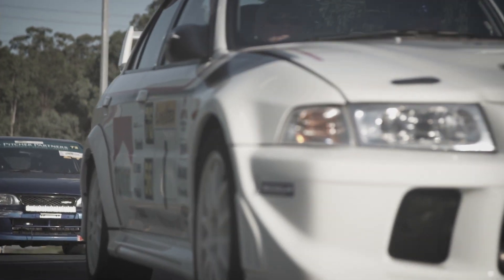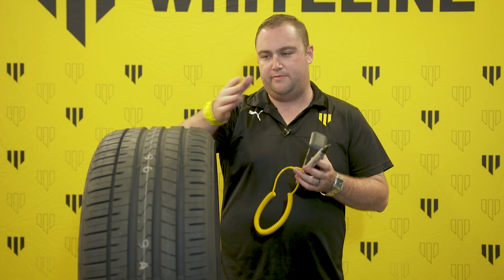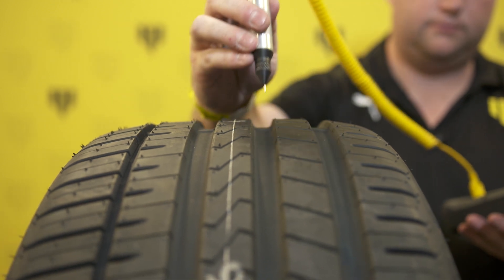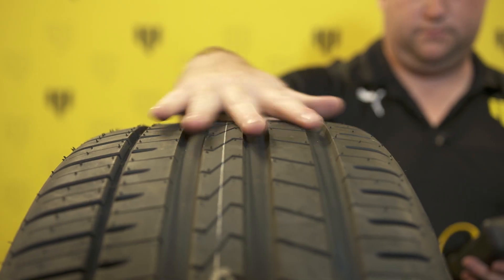Ideally, you'd come in off a session and jump straight out of the car. The brakes are hot, the tyres are hot. What you need to do is start measuring the tyre. You want to take a temperature reading from the inside, the centre, and the outside. Ideally you want a nice consistent spread of temperature right across the tyre face.